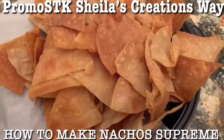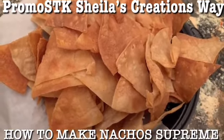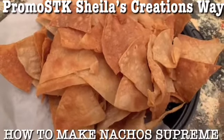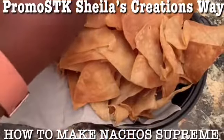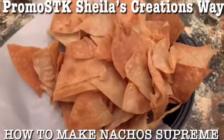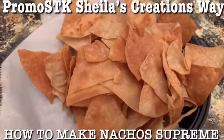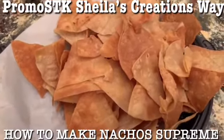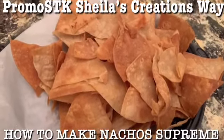Alright, these are the corn tortillas that I fried and then let them soak, and then I put them in the oven with the MCT oil. Look at this - crispy! Crunchy good, you guys. Remember, come watch us eat it at Eating Good in the Neighborhood.